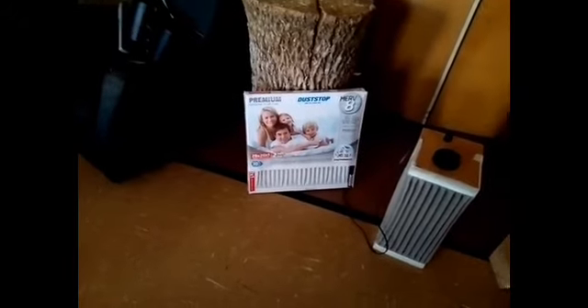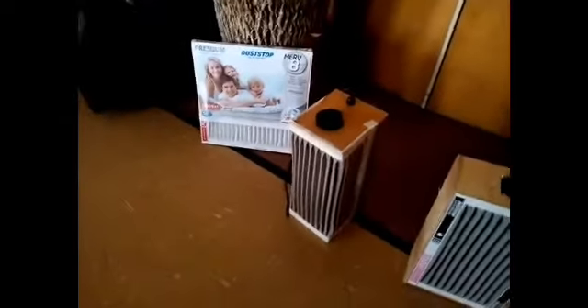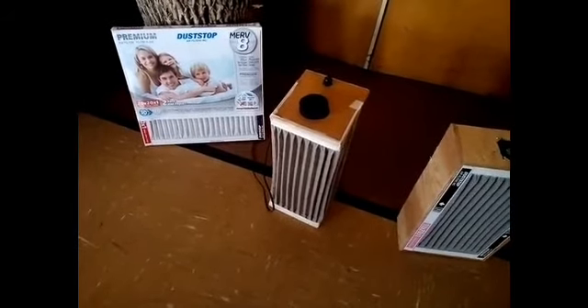So I started making my own filters using standard, easily available filters from the hardware store. They come in all kinds of sizes. I picked a size: 20 by 20. Here's a 20 by 20 basically wrapped around a bathroom exhaust fan inside. On top, I wanted to vent up rather than along the floor. That worked really well except it's top-heavy and wants to fall over.